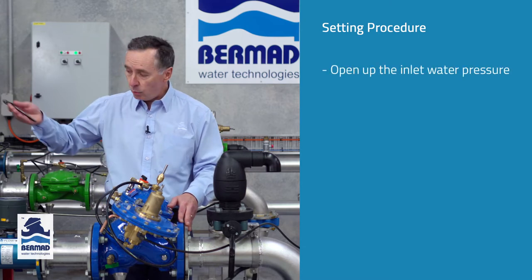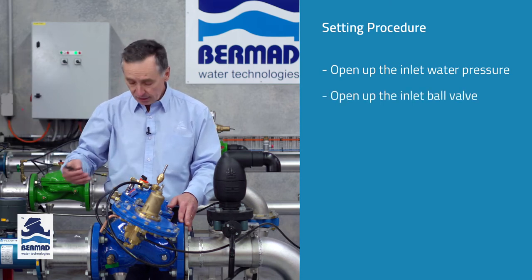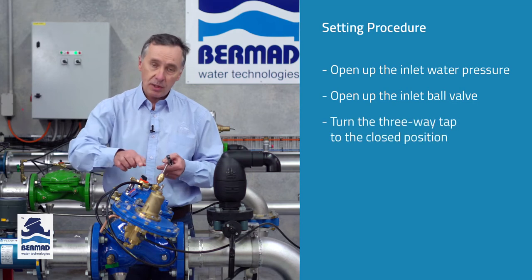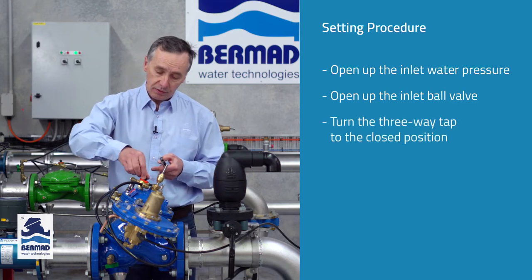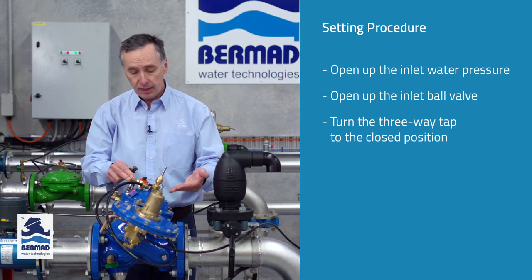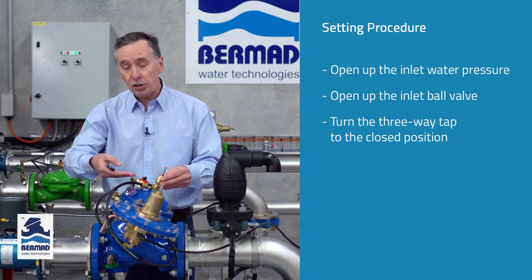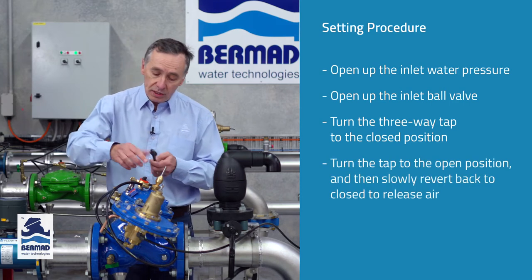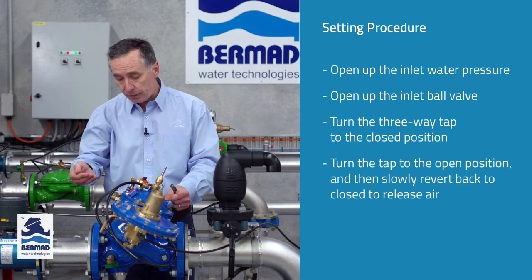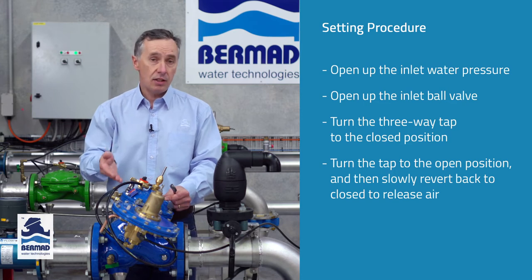Step number one is that we open up the inlet water pressure to apply water through the valve itself. We open up the inlet ball valve which applies water pressure into the valve, and we turn the three-way tap situated on the bonnet of the valve to the closed position, which will actually close the valve. Now if you're coming to this valve for the first time there's going to be a small amount of air and water mixture in the tube. So slowly we turn the valve to the open position and then to the closed position until we're confident that we've released all the air out of the control chamber.